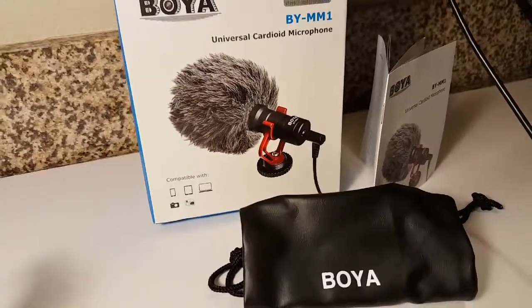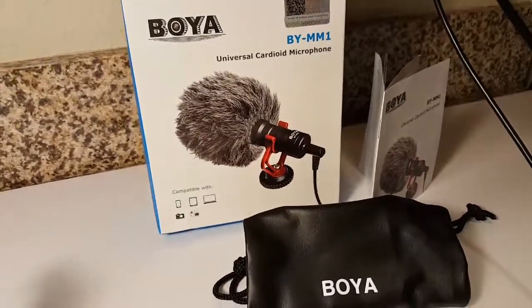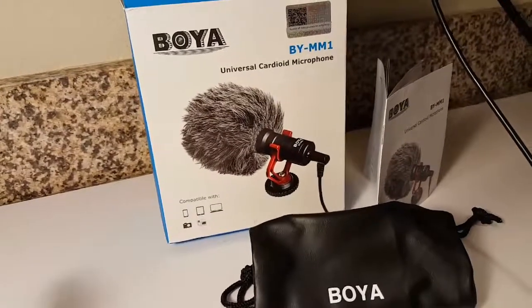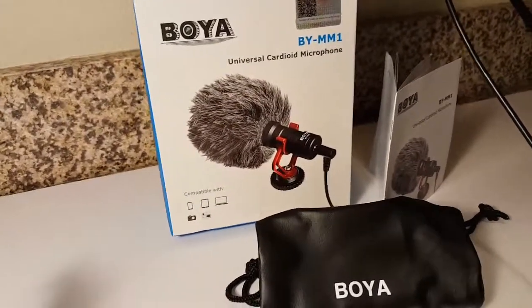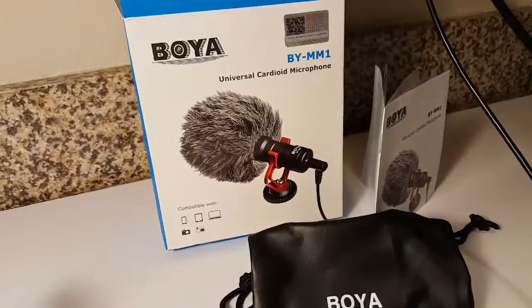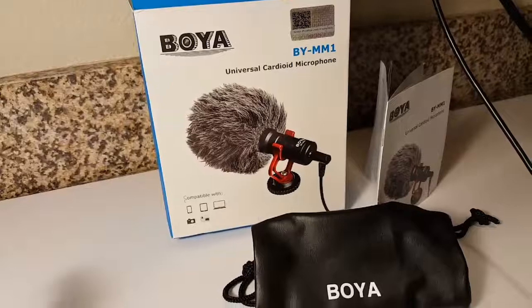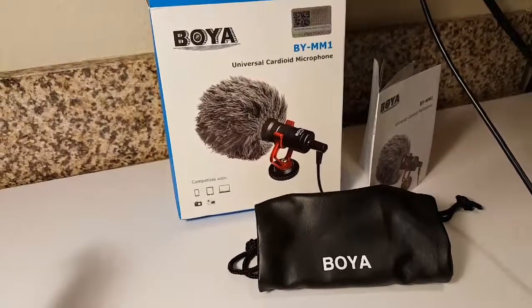And if you talk into it, you should still be able to hear me very clearly. So the BOYA BY-MM1 Universal Cardioid Microphone is a very good equipped microphone for your phone, your smartphone, and for your DSLR. Thank you for watching today's review. Have a great day.